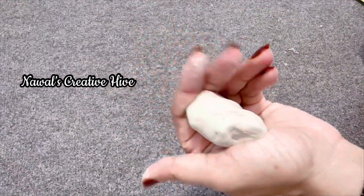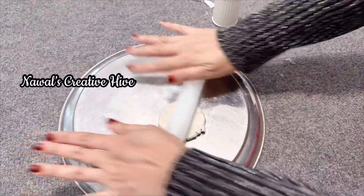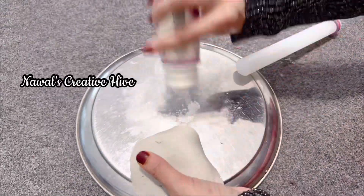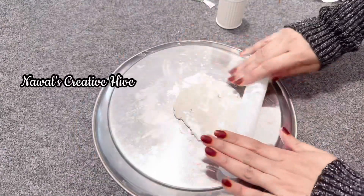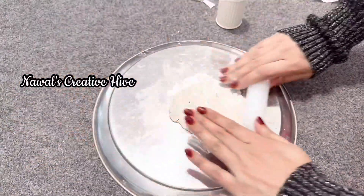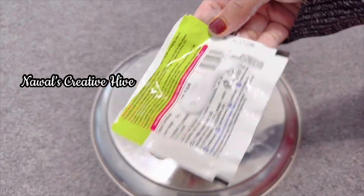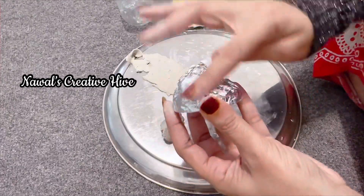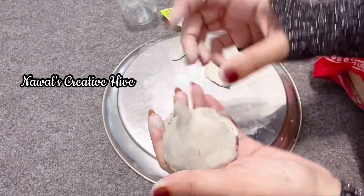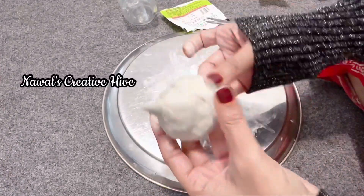I am going to add a little bit more to a plate. It is a white glue. I am going to add a little glue. It is not a clay. It is a completely tight aluminum foil. I am going to add a little glue.